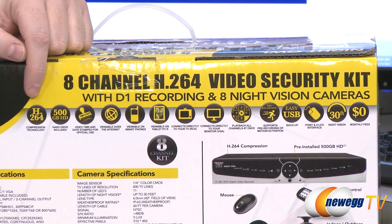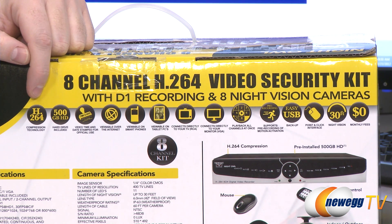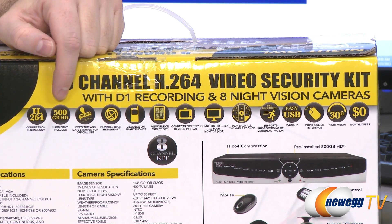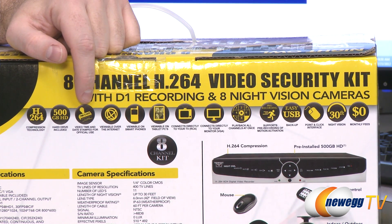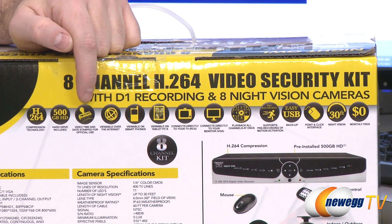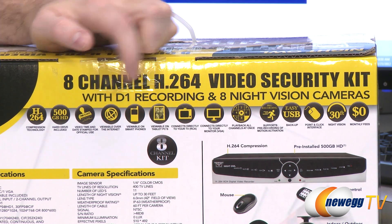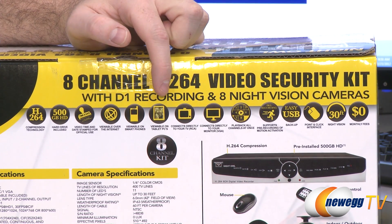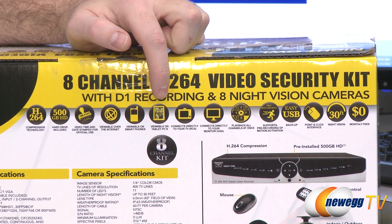We have H.264 compression for high quality video and the minimum amount of space required. You get a 500 gigabyte hard drive to store your video. You get digital time and date stamps on all the videos so you can tell what happened at what time. You can view your footage over the internet on a smartphone or on a tablet PC so you can remotely connect to look at your security footage.